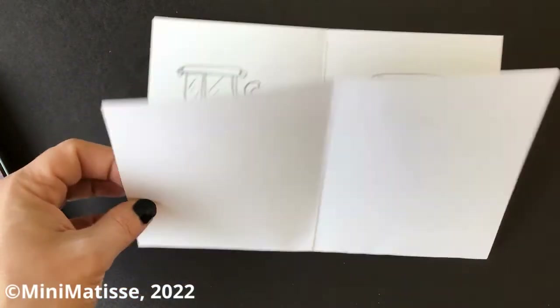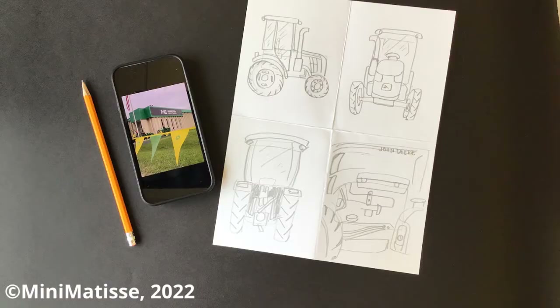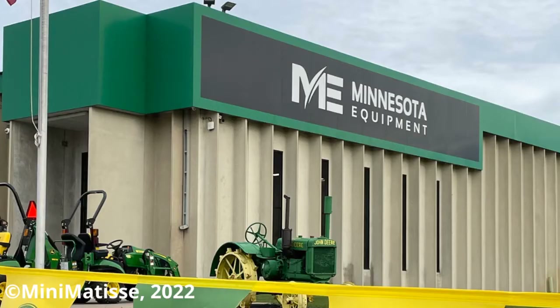I want to give a big thank you to the people that brought us the tractors. We got the tractor out front from Minnesota Equipment, and I thank Mike Sharper for allowing us to take a look at this in Rogers, Minnesota here at Hassan Elementary.